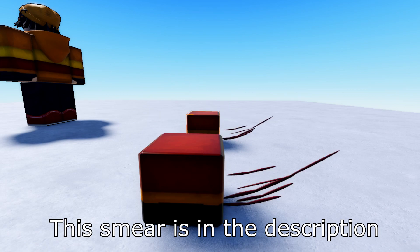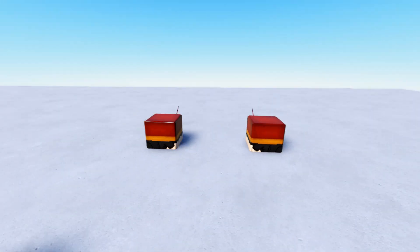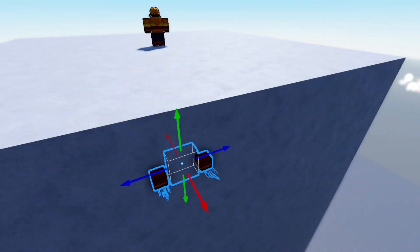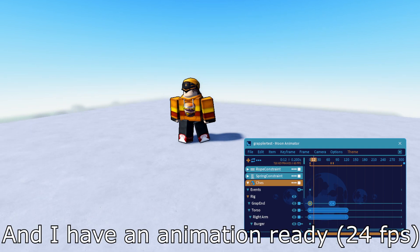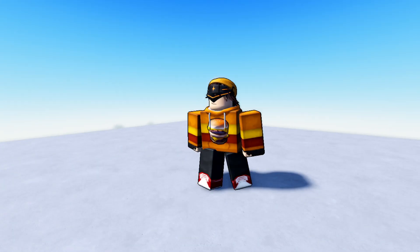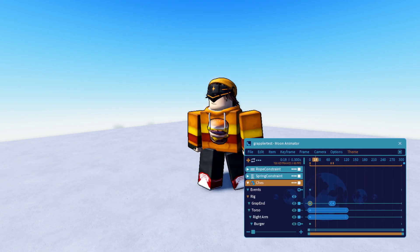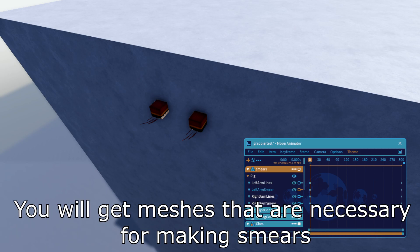The smear rig is in the description. Hide the smear rig somewhere. I have an animation ready at 24 frames per second. Put the smear rig into your animation. You will get meshes that are necessary for making smears.